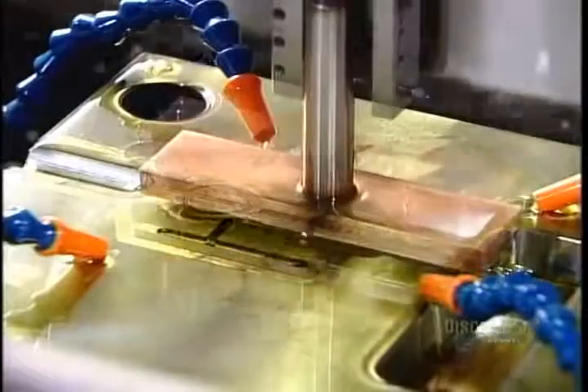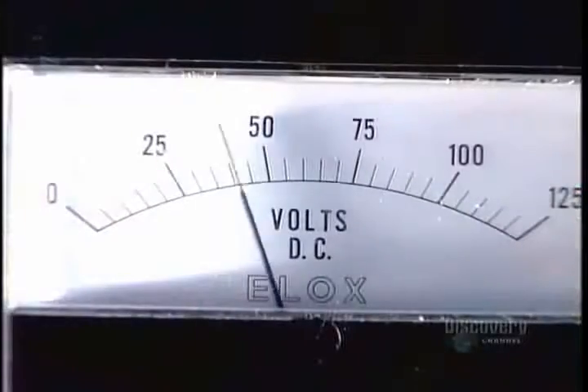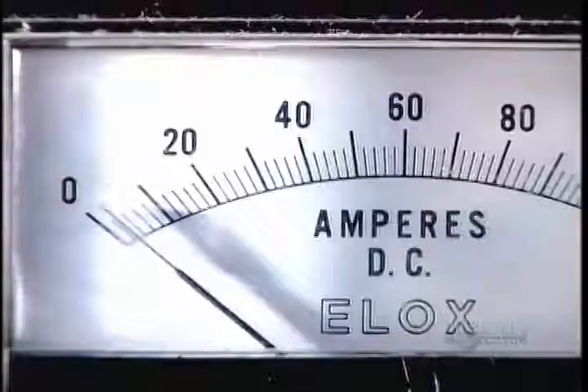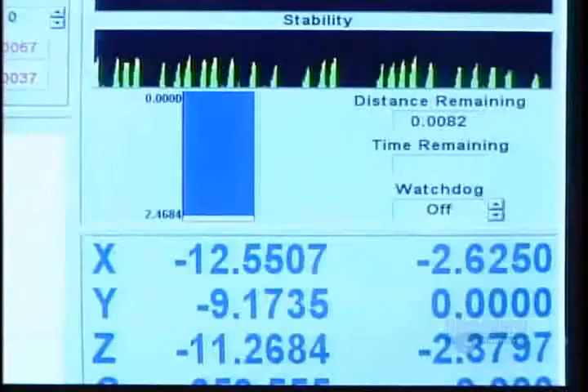The electrode goes face down on the second tooling machine, called the EDM. Directly underneath is the mold half that's already been partially formed on the first machine. A strong electric current runs through the electrode and penetrates the mold, forming a cavity in the shape of the electrode.